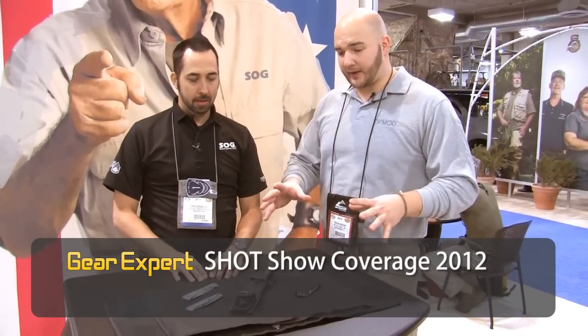Hi, I'm Trevor and I'm here with Chris from SOG Knives. SOG's got a lot of cool products coming out, and Chris is going to show us some of the new things. So what do we got here, Chris?